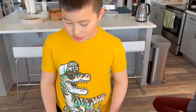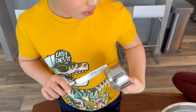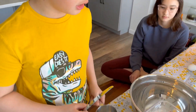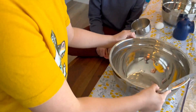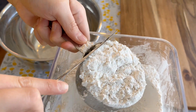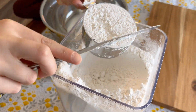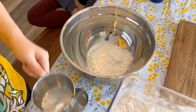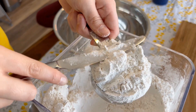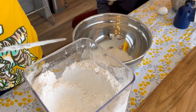So now we're going to do the dry ingredients. First, we're going to need one cup and a half of flour. Let's do that and put it in the bowl — the nice bowl. Smooth it up nice. One and a half.